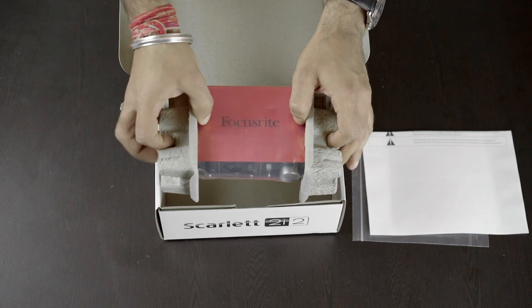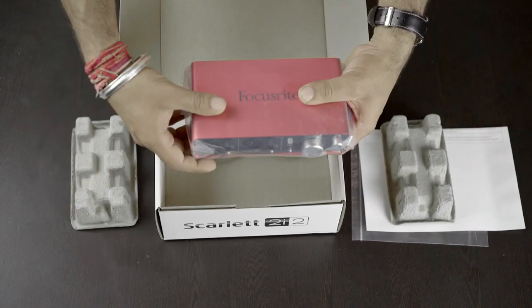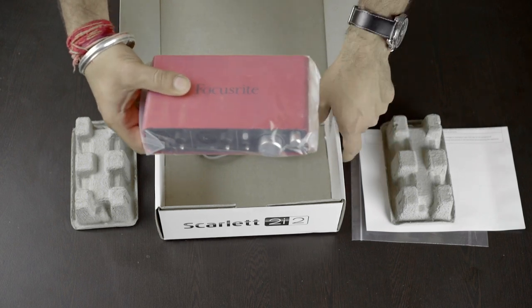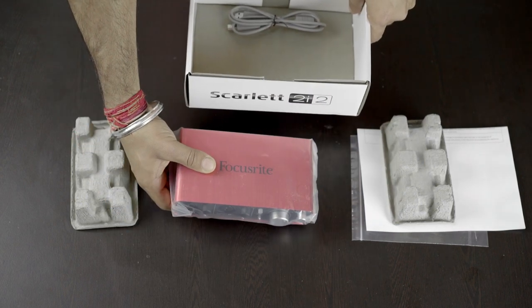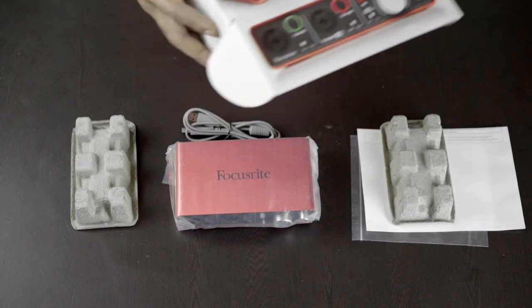So here we have the main product, covered with safety cardboards and a plastic bag. And finally, a USB cable in the box to connect it with your Mac or PC.